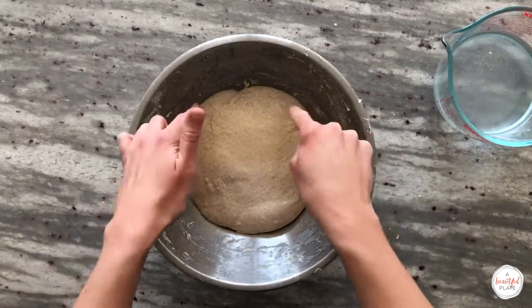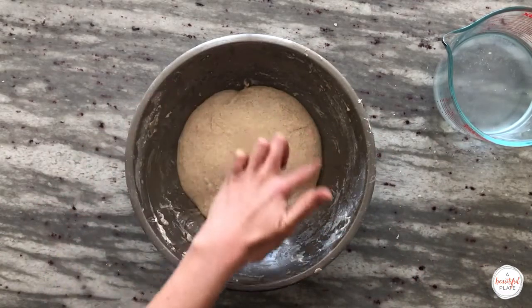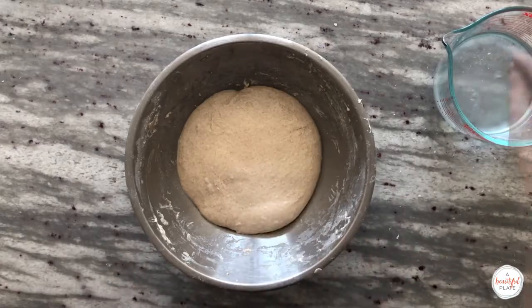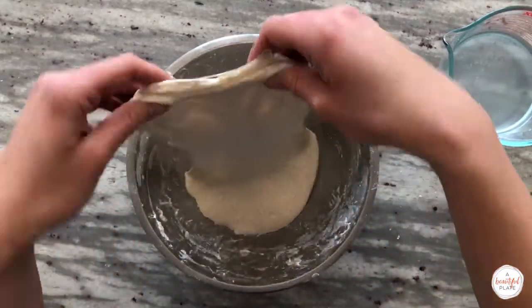Ready to do our second stretch and fold set. You can kind of see that the dough is already starting to develop a bit more strength — it's slightly rounded on the edges. The volume of the dough will not change dramatically during the first two hours of bulk fermentation. Perform your second set of stretch and folds, cover, and allow to rest for 15 minutes.